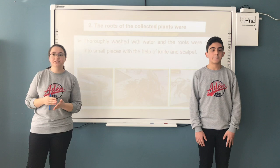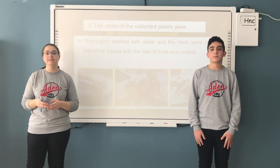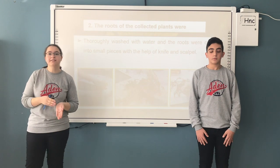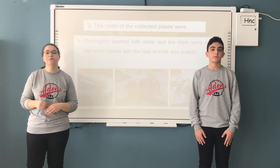After the well-washed plant roots were broken into small pieces, they were kept in different solvents for 24 hours. After the solvent process was completed, the prepared samples were kept for 24 hours.